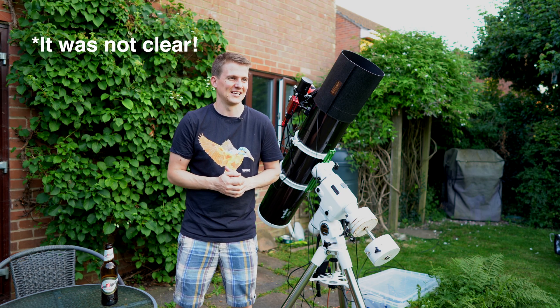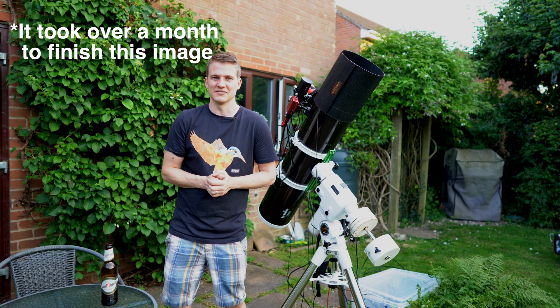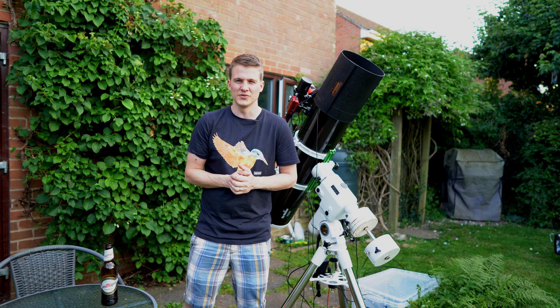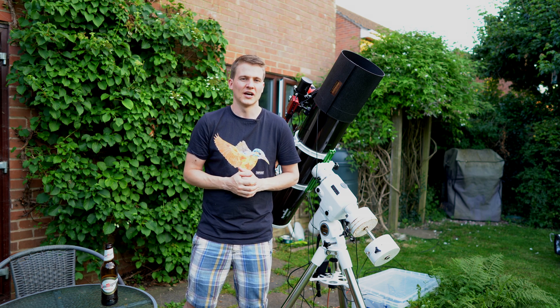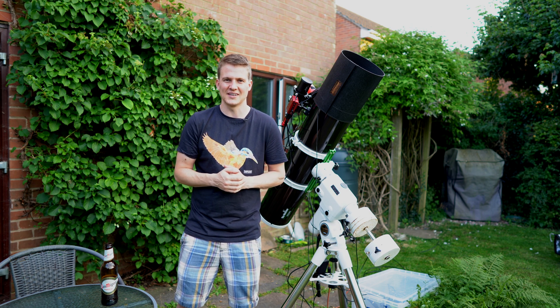It's meant to be clear for three nights, so that would actually make it six nights in a row, which is completely unheard of in the UK. I'm going to take advantage of it while I can. Tonight I'm going to go after the Hα filter. There's quite a bright moon — about 60% — which is up most of the night, so I thought it'd be a good chance to use the Hα filter and hopefully get some good data.